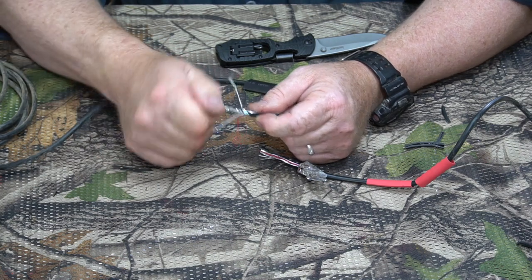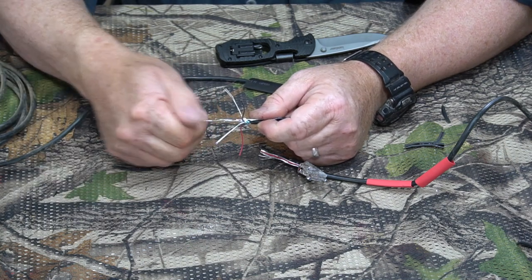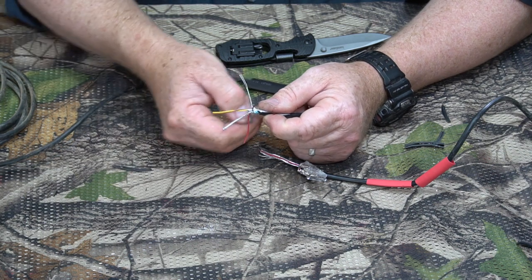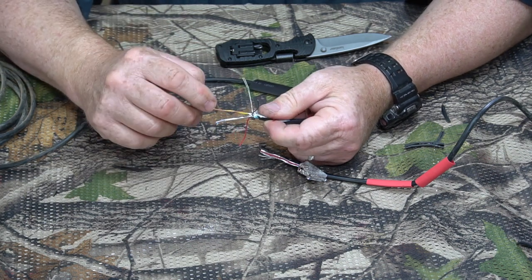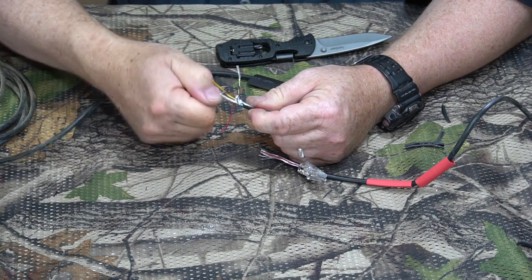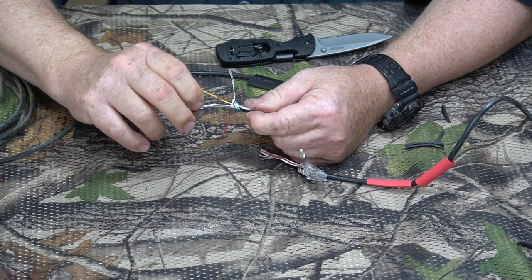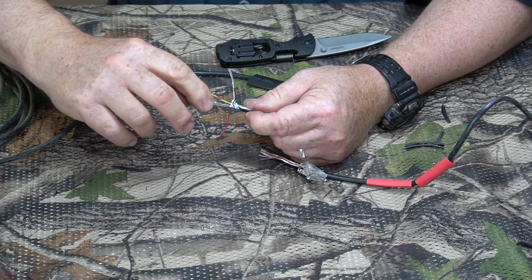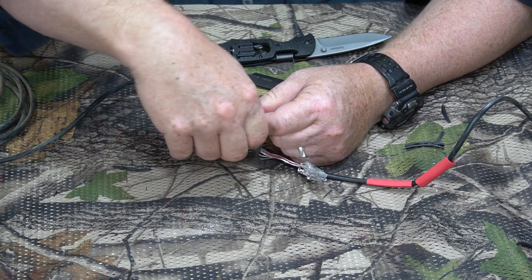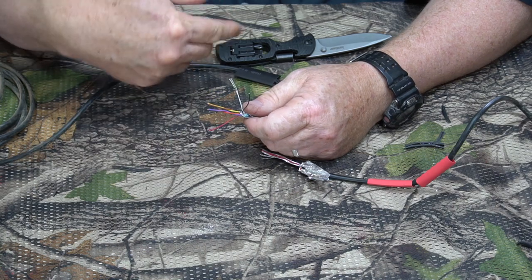It's a little bit difficult to get loose — just twist on it and it'll come loose. We want to peel that back as well. You can see this pair is yellow and brown, and this one is orange and purple. Remember those color combinations. We're going to do the same thing on the other side.